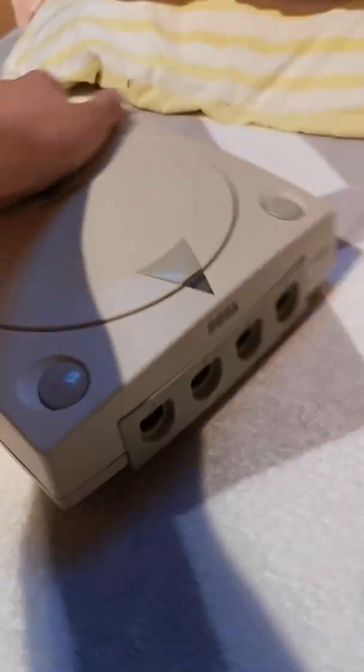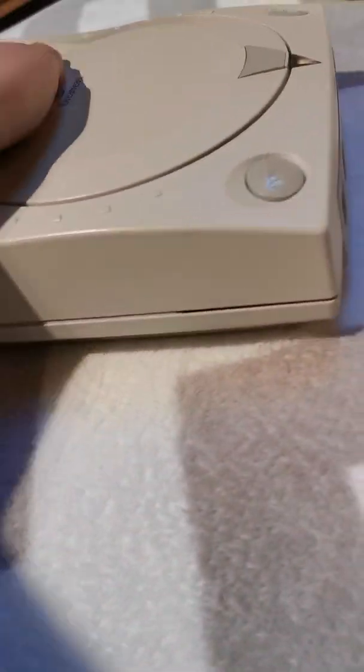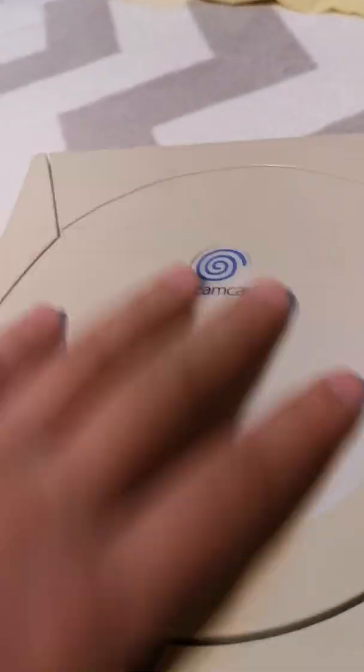Hello everyone, Meteor here, and today I'm going to be reviewing the Sega Dreamcast set.